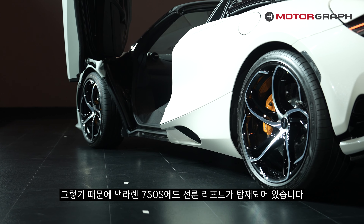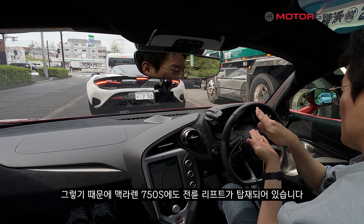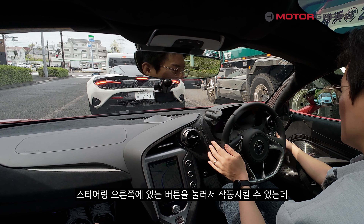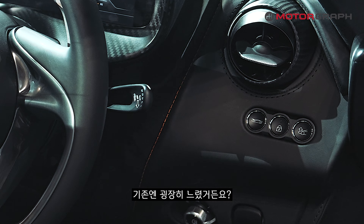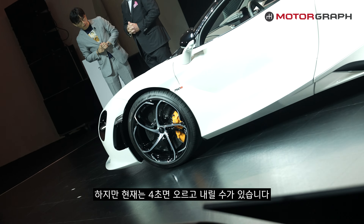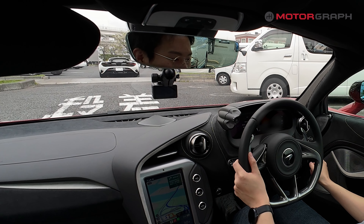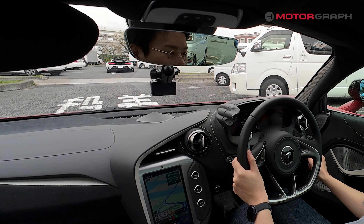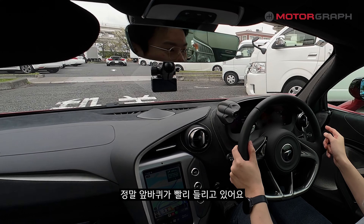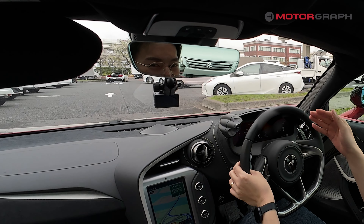When driving in the city, speed bumps are a major concern with low-slung supercars. The McLaren 750S is equipped with a front axle lift system, activated by a button on the right side of the steering wheel. The previous 720S took 10 seconds to operate, but now it rises and lowers in just 4 seconds. The front wheels lift quickly — you can use it immediately without much waiting.